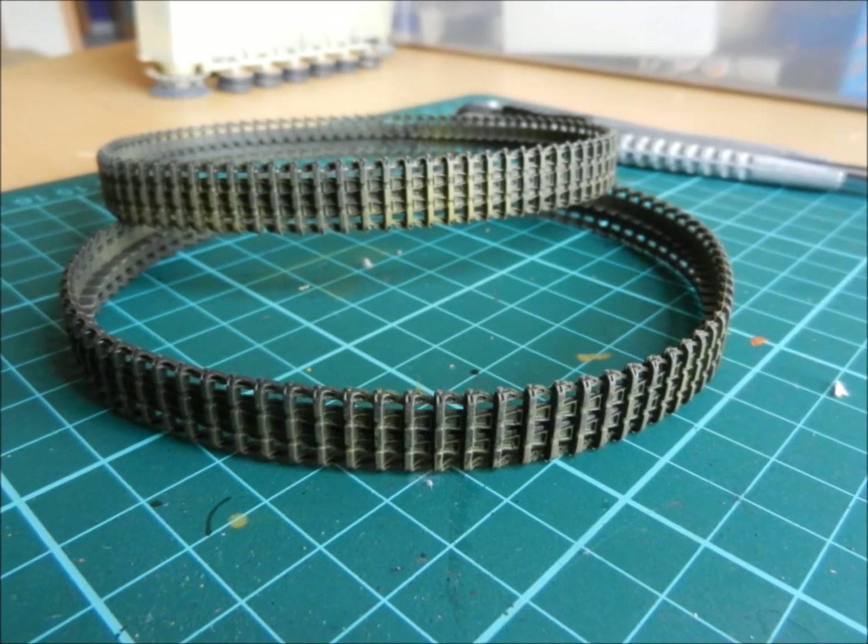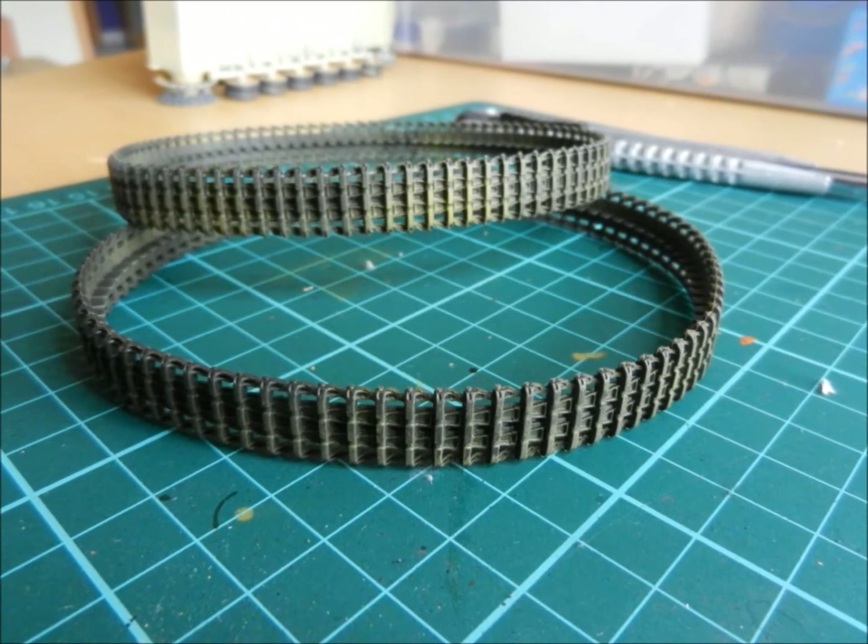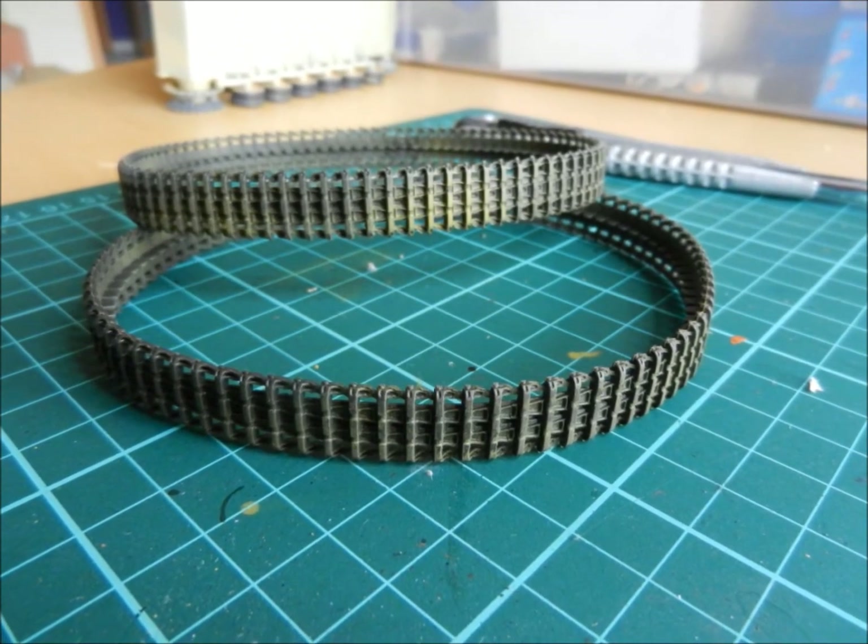The tracks have been delivered. They were airbrushed in German tan grey and then painted with highly diluted sand yellow.